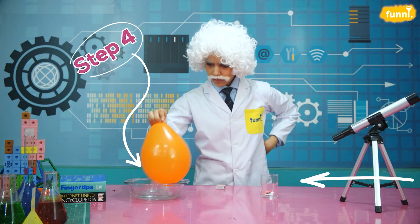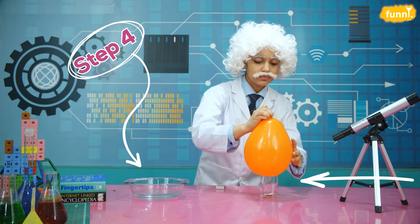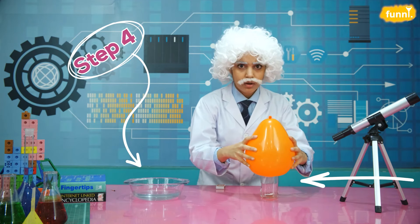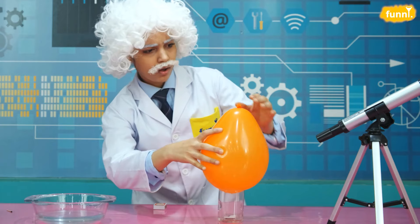Now we dip the balloon into water and place it on top of the glass. How did the balloon lift it on top of the glass? Shall I lift the balloon?